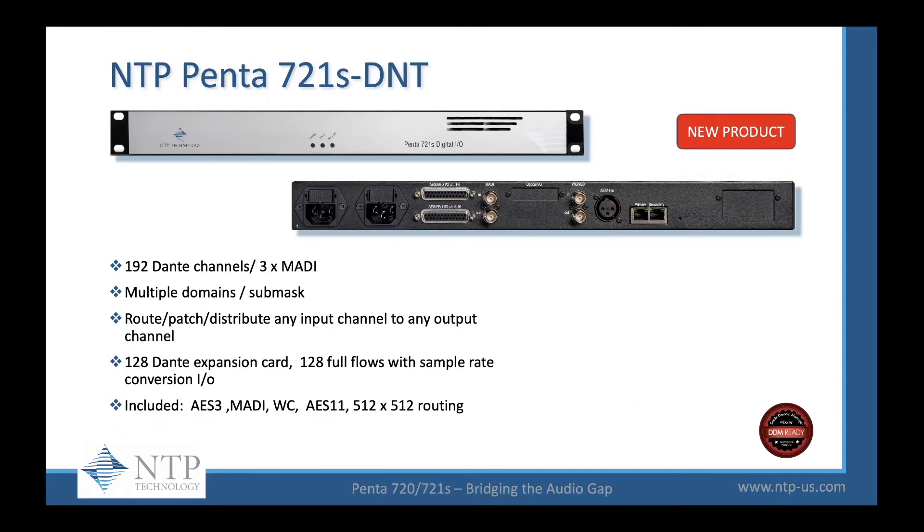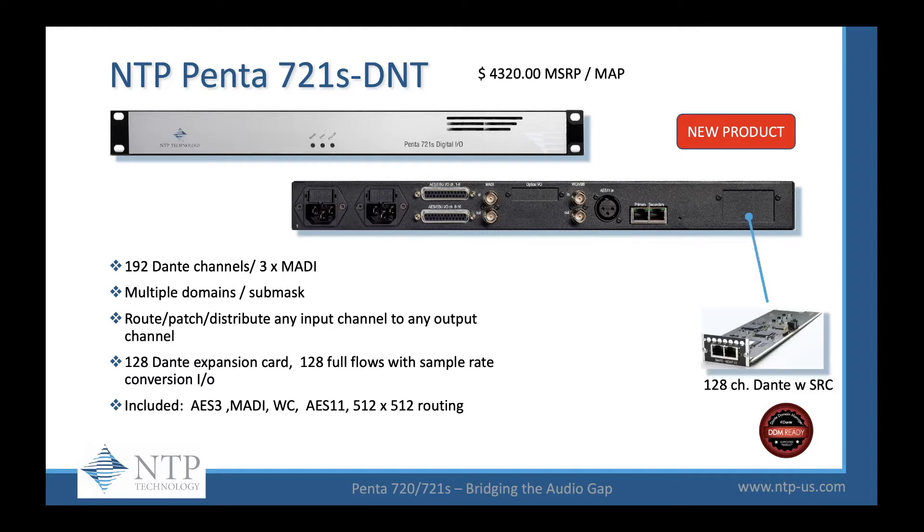The 721S DNT, which stands for Dante, lists for $4,320 MSRP and comes pre-installed with the 128-channel Dante card with sample rate conversion, giving you 192 channels of Dante, three MADI options, multiple domains and submasks. You can route, patch, and distribute any input channel to any output channel. The 128-channel expansion card has 128 full flows with sample rate conversion in and out. It comes with AES-3, MADI, word clock, AES-11, a 512x512 router, and is an excellent backbone to your Dante network.